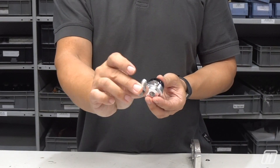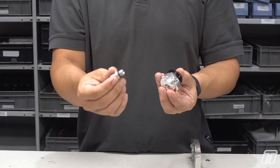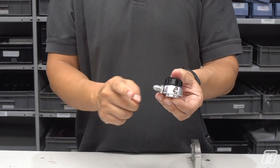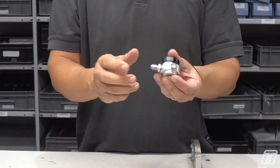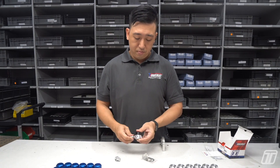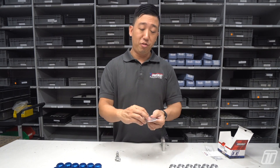Here are some examples of fittings — these are sold separately, but as you can see they just screw in and then you can go straight, left, right, or however you need to run it. We also include the bracket with the circuit for mounting.